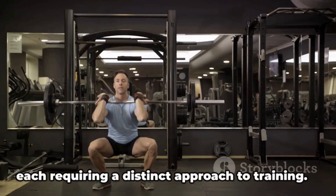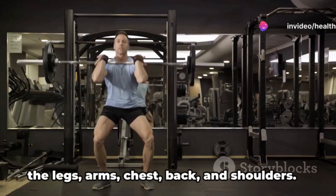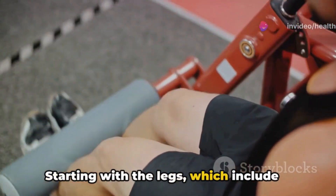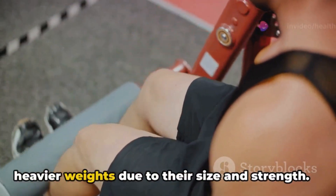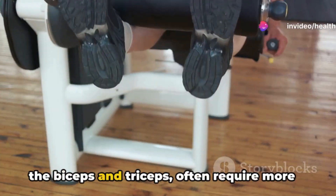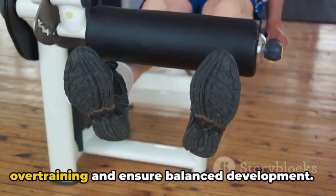Not all muscles are created equal. Consider the body as a symphony, each muscle group playing a crucial role yet each requiring a distinct approach to training. The major muscle groups include the legs, arms, chest, back, and shoulders. Starting with the legs, which include powerhouses like the quadriceps and hamstrings — these muscles are accustomed to endurance and can generally handle heavier weights due to their size and strength.